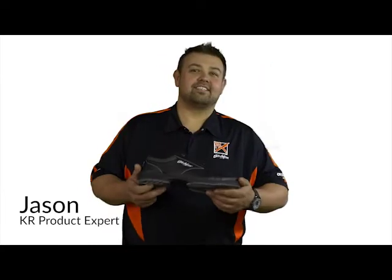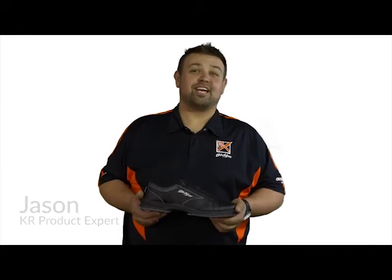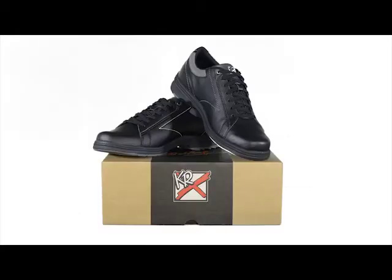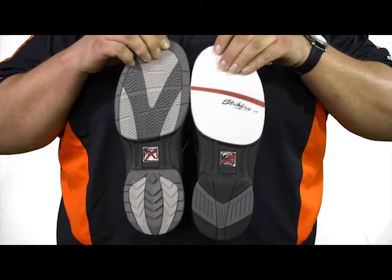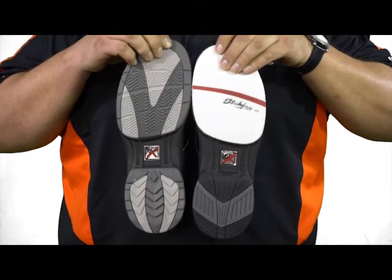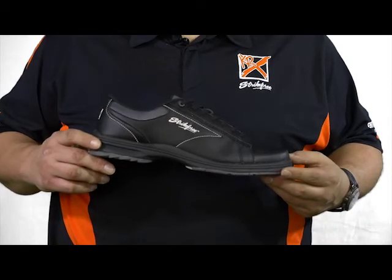Hi, I'm Jason and I'm here today to talk about the all-new Knight men's bowling shoe from KR Strikeforce. Knight features a genuine microfiber upper for superior performance and excellent durability. The compression EVA molded outsole makes this shoe lightweight and comfortable. This streamlined design provides great performance and a secure fit.